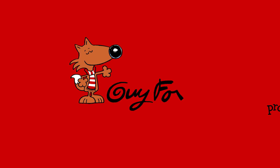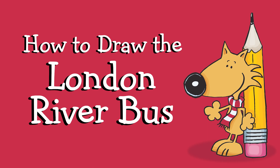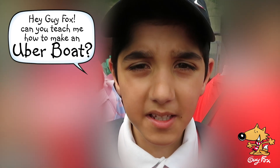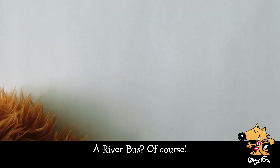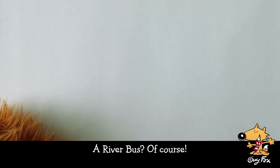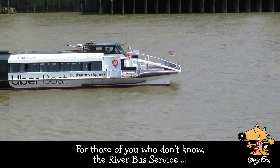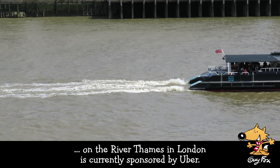Guy Fawkes! Hey Guy Fawkes! Can you teach me how to make an Uber bus? A river bus? Of course! For those of you who don't know, the river bus service on the River Thames in London is currently sponsored by Uber.